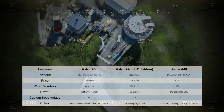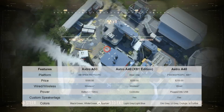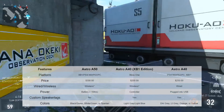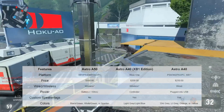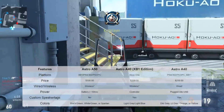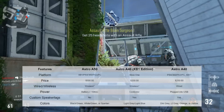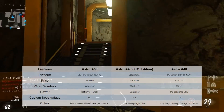Next up, custom speaker tags — this is actually a pretty big deal. One of the coolest things about Astro is that you can completely customize the speaker tags that go on the side of your headset. You can make them say your name, a logo you like, anything like that as long as it's not copyright protected. It's only like $25, so you can really make your headset yours and make it stand out. For the A50s, there is no customization — you cannot do that. For the A40 Xbox One Edition and the regular A40 Edition, you can.